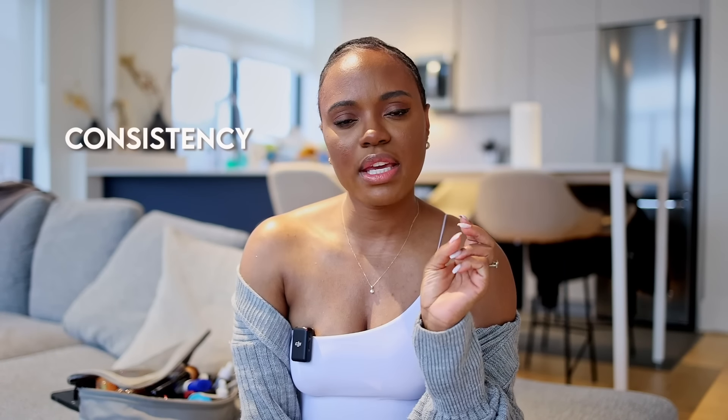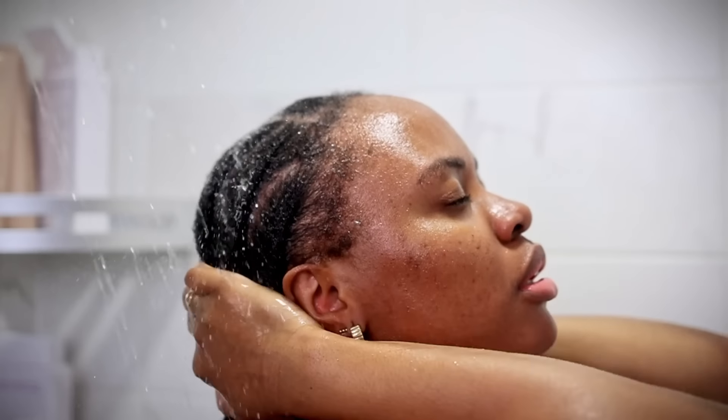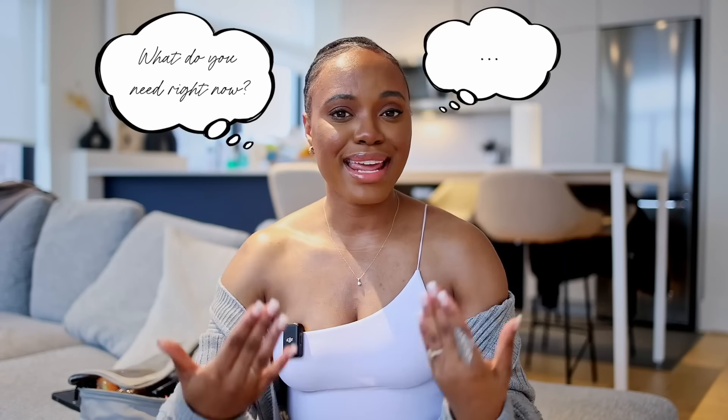That's how I want to keep taking care of my hair. At the end of the day, consistency is what's going to set you up for success, along with being in tune with your hair so you can catch issues early and pinpoint where they're coming from. Having that knowledge of your hair is what will truly set you apart. For example, if you can customize your regimen — maybe you don't pre-poo, but you love a leave-in, or you deep condition when needed — just being able to ask your hair what it needs and answering that question is what leads to success.